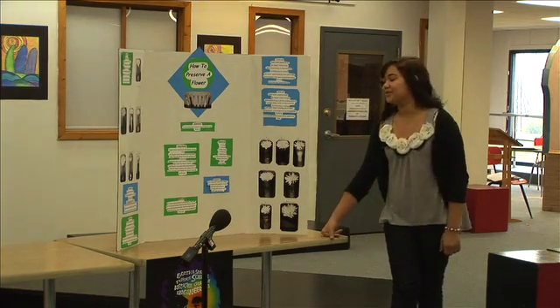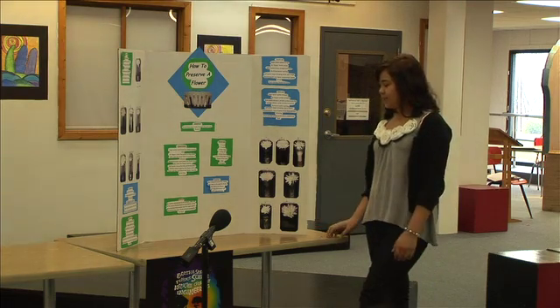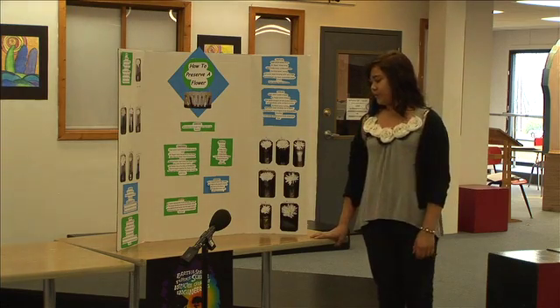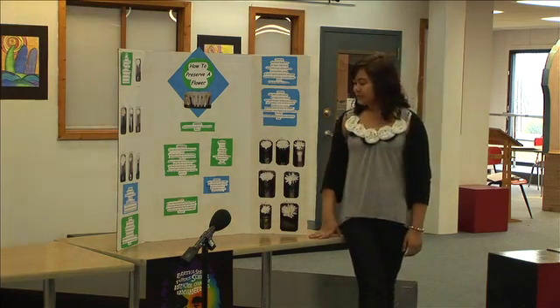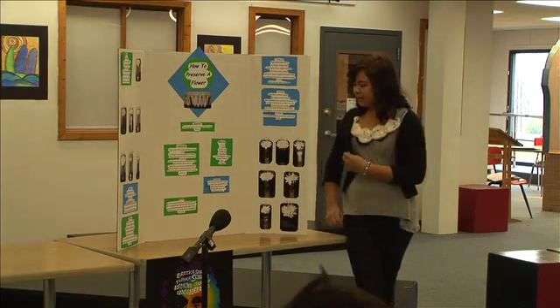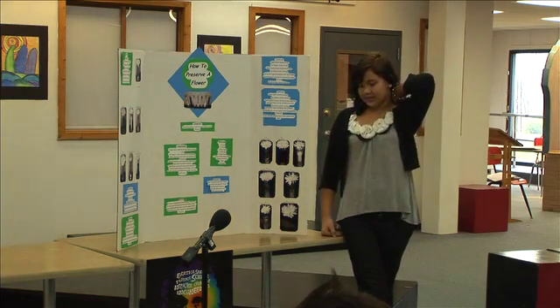My procedure was: step one, line up all the seven four-ounce vases. Step two, pour in the specific fluids. Step three, put in the mums. And step four, take data every day and take pictures.